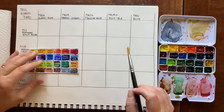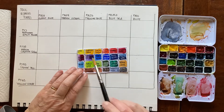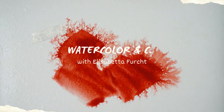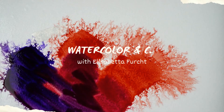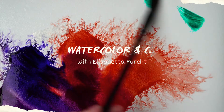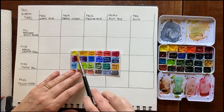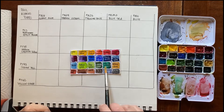Today I'm very curious to find out how many greens I can swatch with the four yellows that I have and the five blues. These are all single pigment paints, so I thought that I could easily mix them without getting a muddy result.